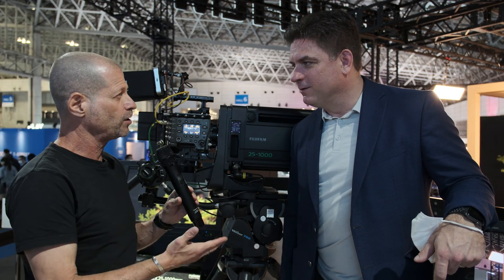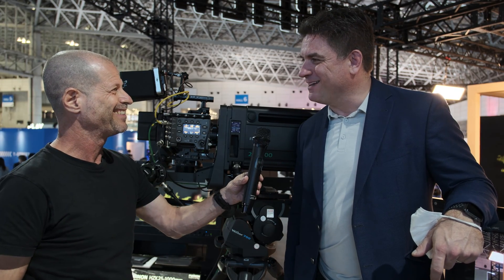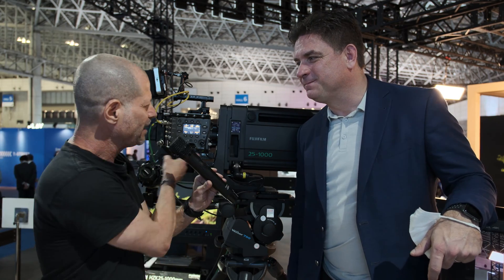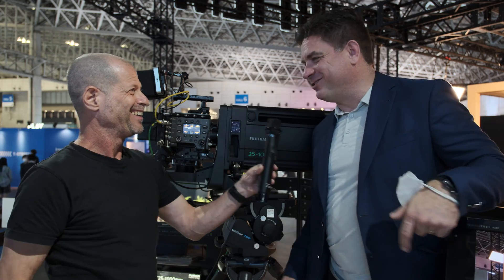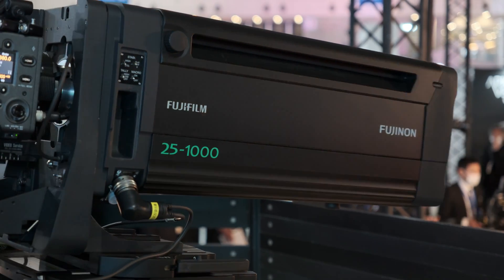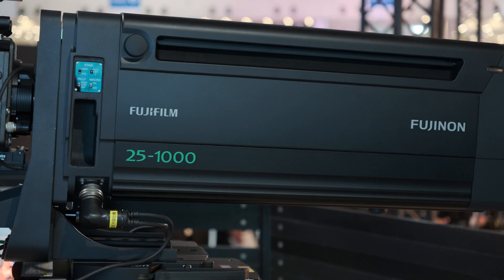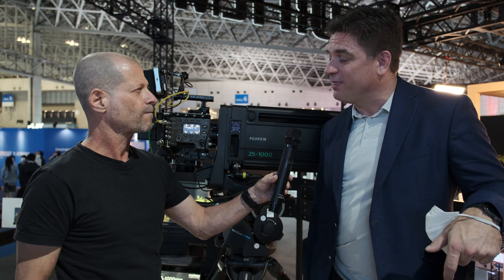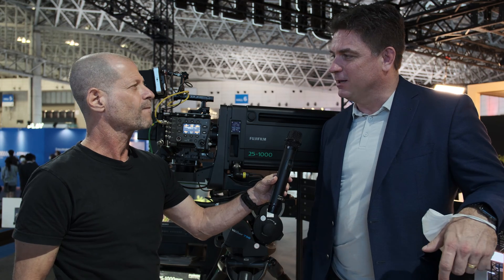Hi, I'm Joey from Cinedy and I'm here with Stash from Fujinon Fujifilm. Thank you so much for coming to visit us today. Thank you very much for the invitation — and the reason we are meeting is because of this little beast, this tiny little lens. We're very excited to show for the first time in the world, live, the new HCK 25-1000mm native PL mount lens.